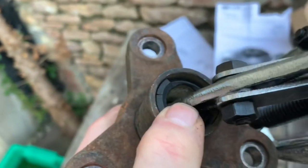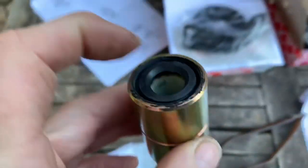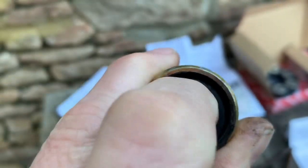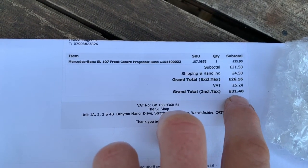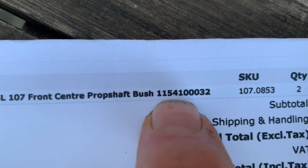The next thing you're going to have to replace almost certainly are these centering bushes here. Mercedes don't do them anymore, so the cheapest place I found them is the SL Shop. There's one in each end of the prop shaft. It's important that you replace them because they're plastic bushings and there's a good chance they'll be cracked or knackered. The part numbers and prices are: part number 115 410 00 32 — only two of those needed — including delivery £31.40 for those two parts from the SL Part Shop.